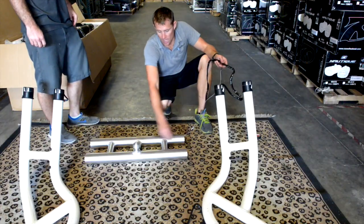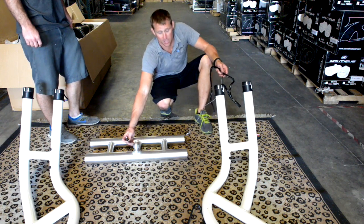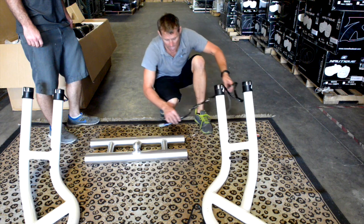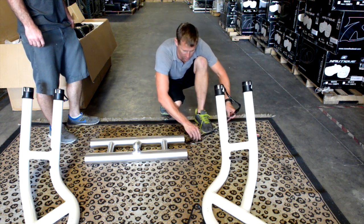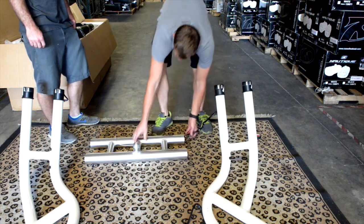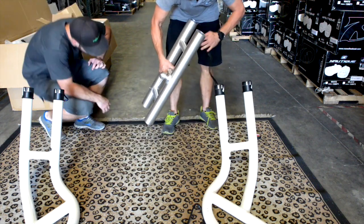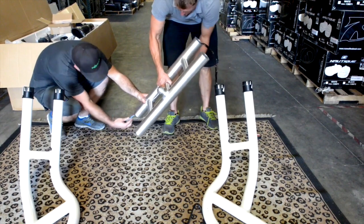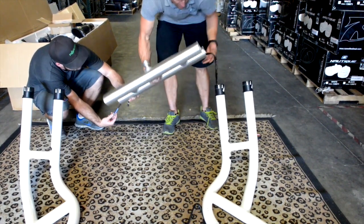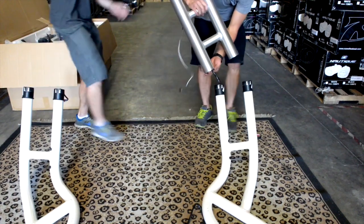We got the wires taped up and ready to fish the navigation light wires through. Now we're ready to drop the Deutsch connector over to the port side of the tower. We'll slide the Deutsch connector into the tower, get a little pull on the wires, shake the connector down, and at the same time pull our navigation wires right through. At this point we're ready to keep pulling the wires.